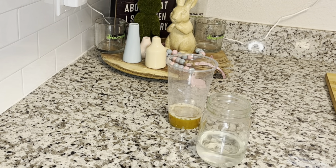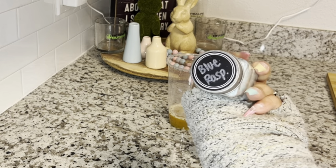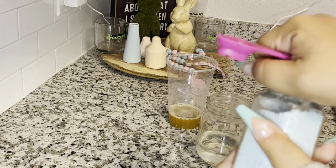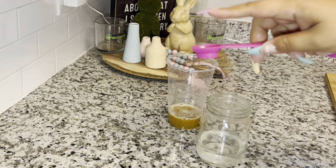Now we're going to get our beverage enhancer. I have amazing news — all of our preferred members, which are VIP members, will be able to order your own flavors soon. I don't know if I'm allowed to share the date but stay tuned to my YouTube channel and I'll keep you updated. We're going to use blue raspberry — a half a teaspoon.